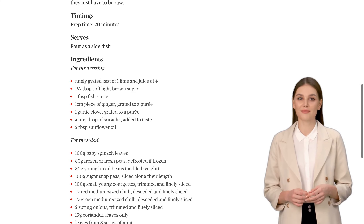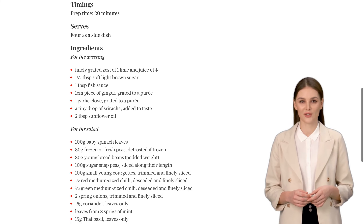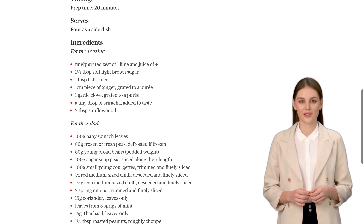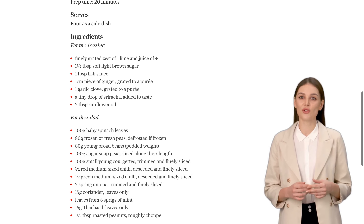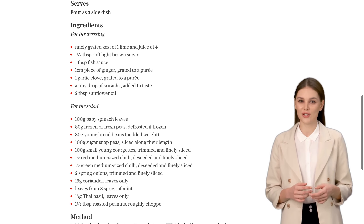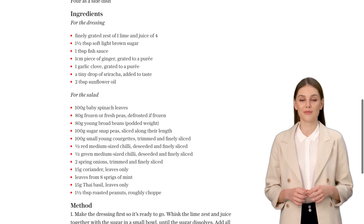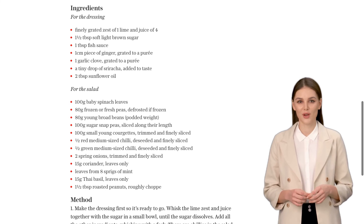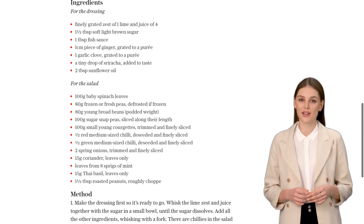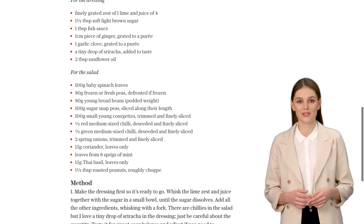To prepare the salad, take a small handful of spinach leaves, roll them together, and finely slice them. Repeat this process until all the spinach is sliced. If you're using frozen peas, make sure to gently blot them with kitchen paper to remove any excess moisture. We want the dressing to shine and coat every component of the salad perfectly.